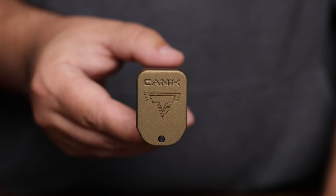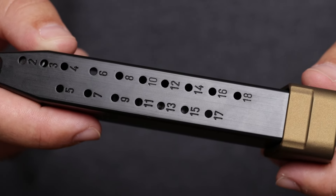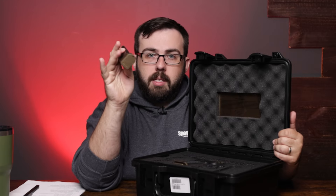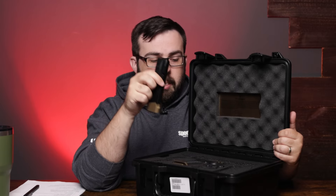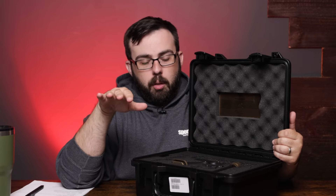So first off, going over what's in the box — it comes with two magazines. One is going to be 18-round, which is the standard. The other is also 18-round but with a plus-three extension from Taran Tactical. They both have aluminum bases. The extension is for the 18-round magazine, and the other one is just a standard aluminum plate.